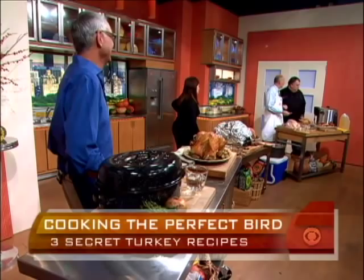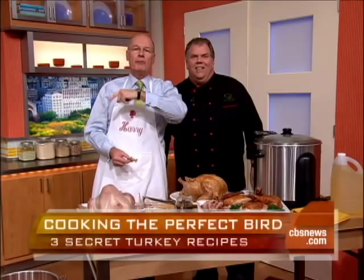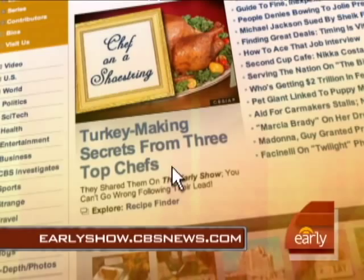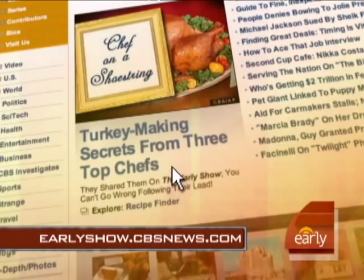Thanks to everybody for participating. If you want tips and recipes from all these chefs, log on to our website at earlyshow.cbsnews.com. And just remember: don't throw a frozen turkey into the hot oil.